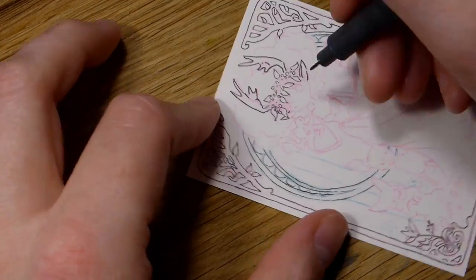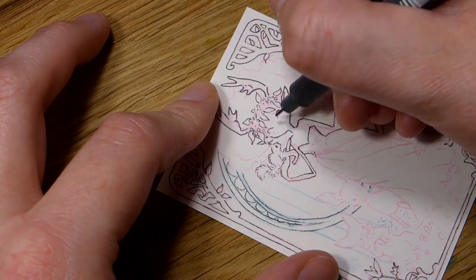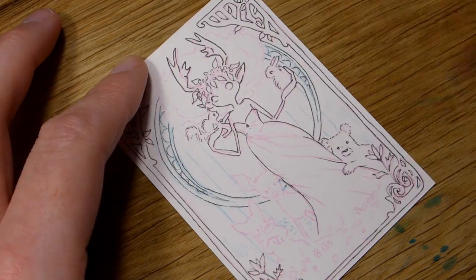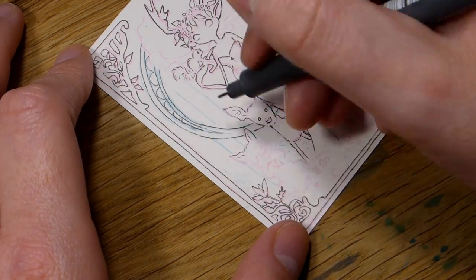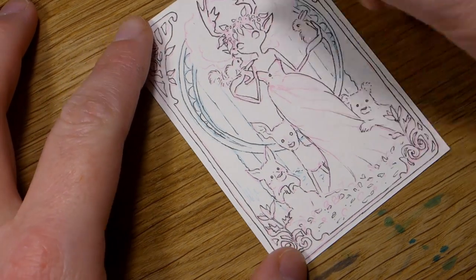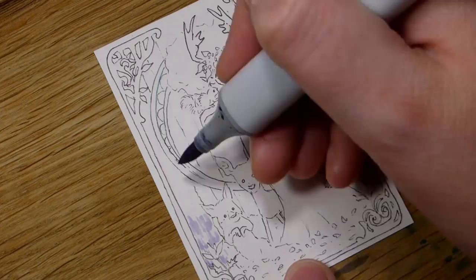They're basically miniature artworks, just two and a half by three and a half inches. I'm Swedish and don't use inches — we have the metric system — so it was a little confusing at first, but if you have a ruler with both inches and centimeters it's really simple to cut out your own, which is what I do. I cut them from bigger paper.